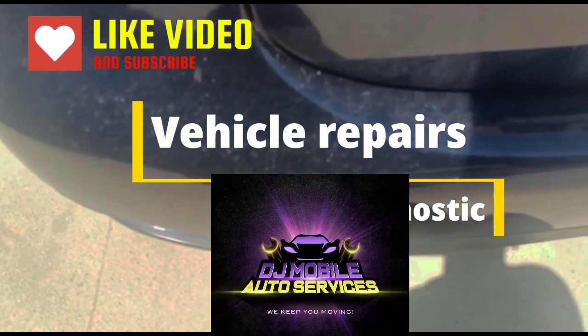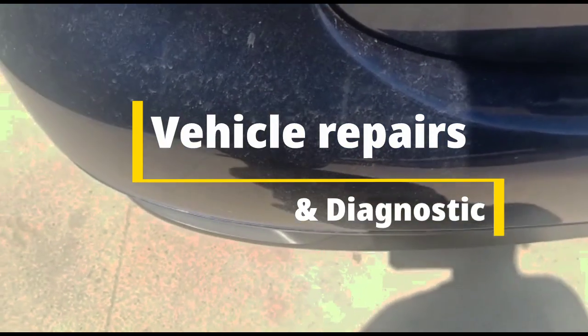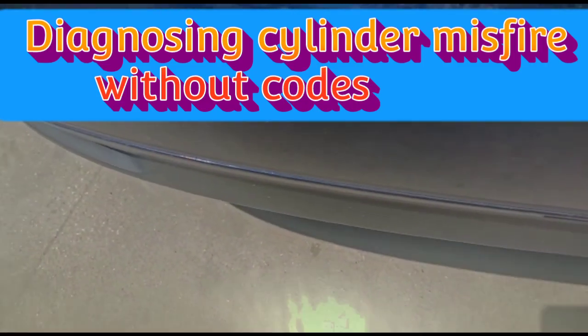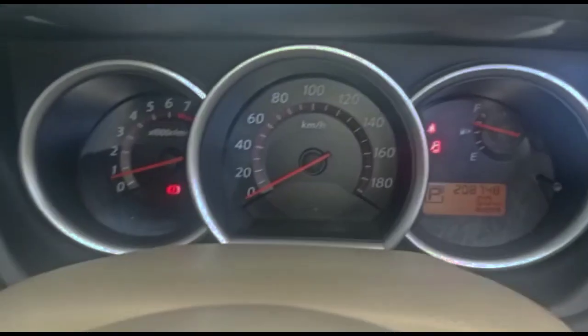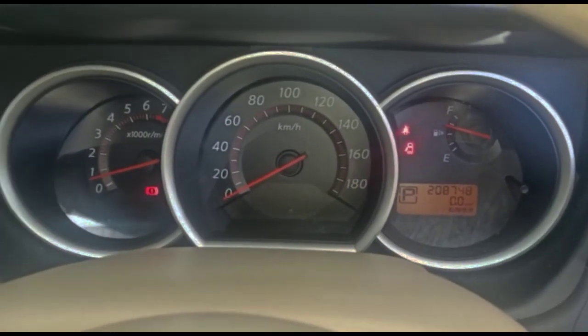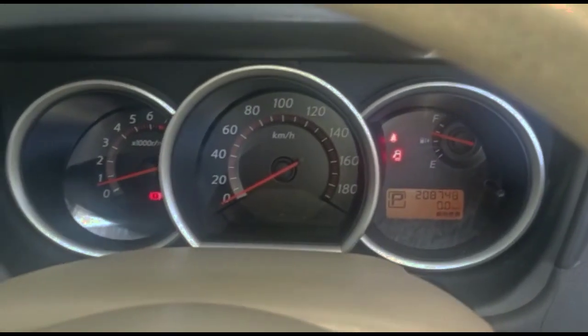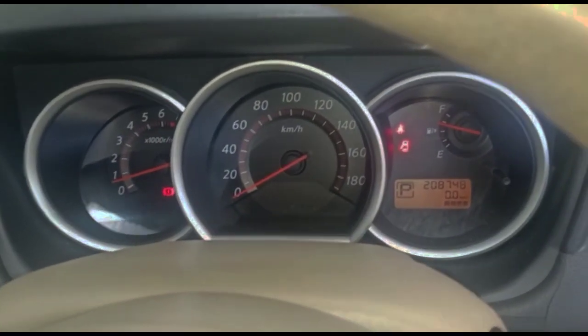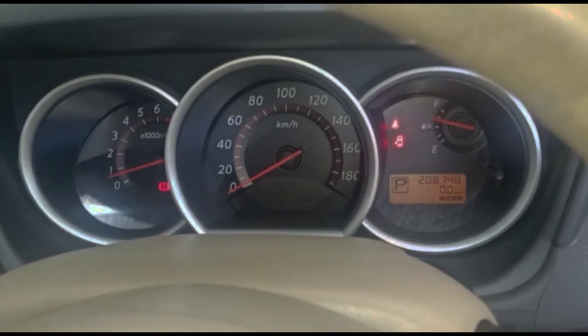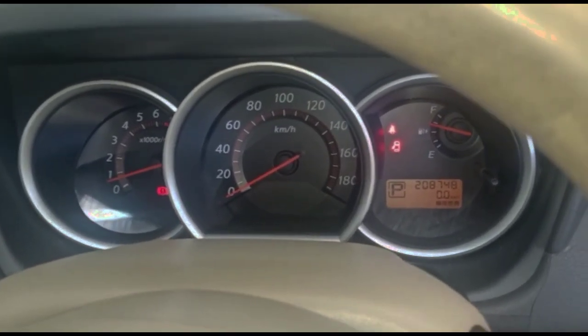Nissan Serena has a misfire — you can hear the pulsing. We're going to see if we can get that repair. There's no check engine light on this vehicle, so I'm going to grab my ignition analyzer and probe to see if it's a coil, fuel, mechanical, or electrical issue. I'm not sure yet, but I'm going to crack the hood and check it out.